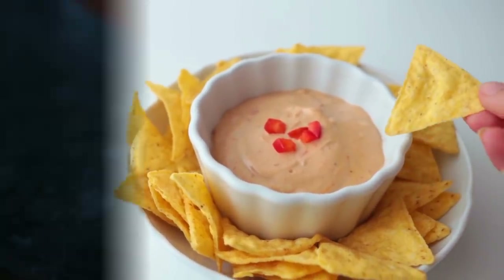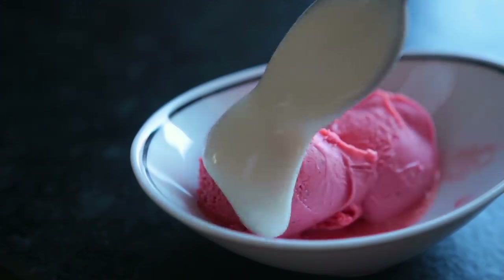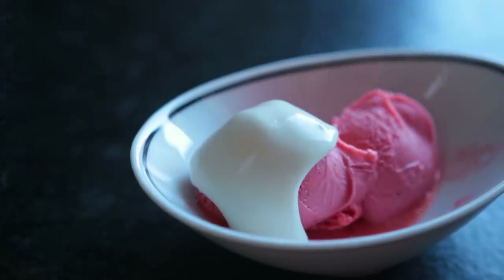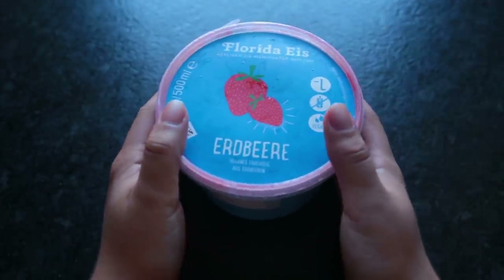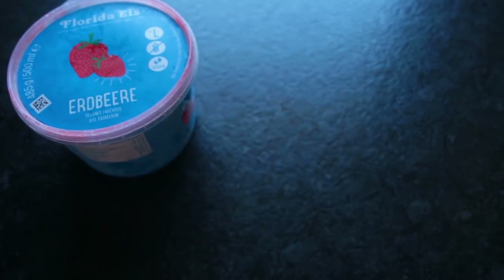Without further ado, let's just get right into it. For this first idea, we're making a super lazy berry and coconut ice cream sundae — that's what I called it. Is it really a nice cream sundae? I don't know, it's definitely a healthier version. First, we'll need some basic strawberry sorbet. This doesn't have to be by a vegan brand.